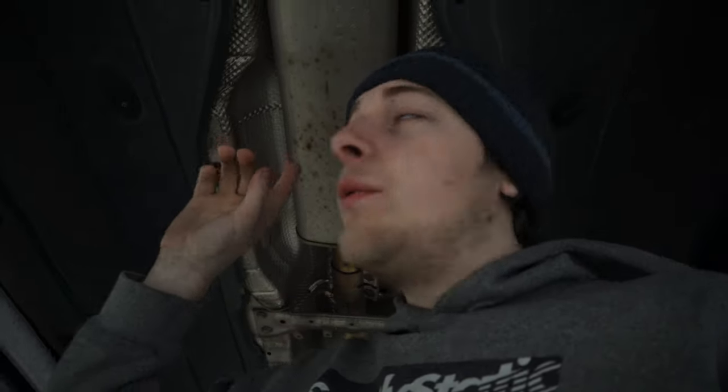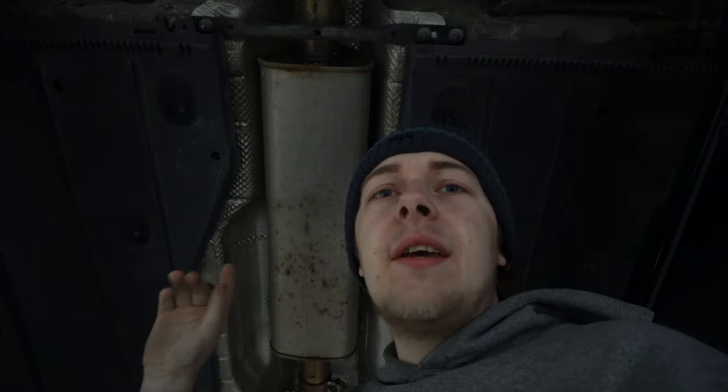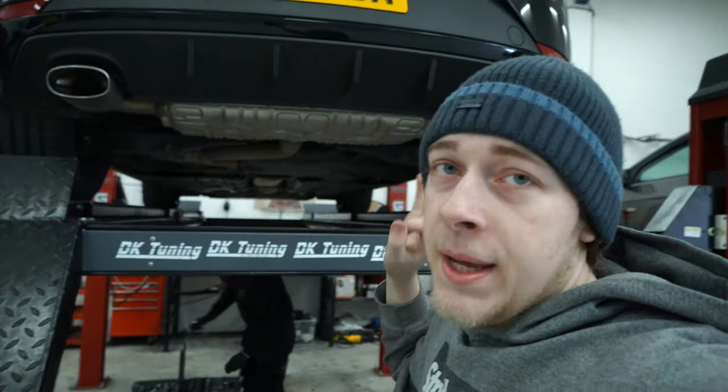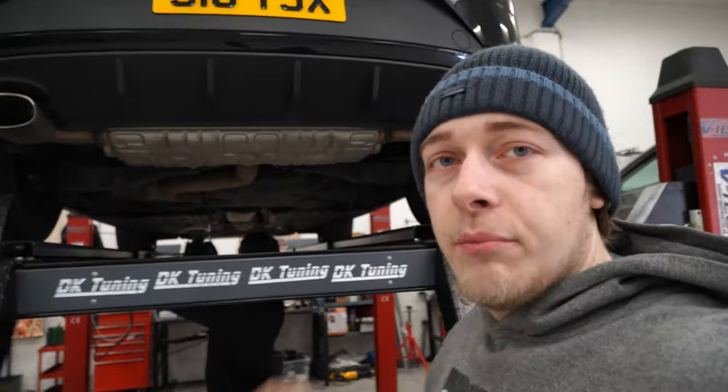Just underneath the Cupra guys, we have the OPF, then we have the resonator which will be coming out. It's quite a large resonator so this is going to make a big difference on its own. Then we move to the back of the car — the back box is very very big, that's gonna make a massive difference. It's gonna be really loud but hopefully it'll have a nice, not too raspy tone as well.